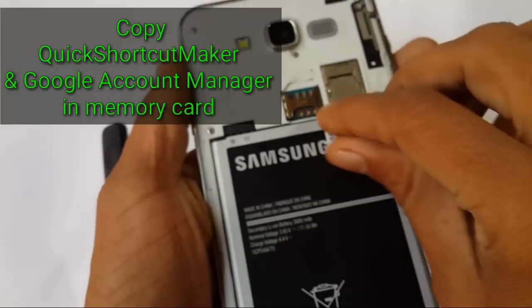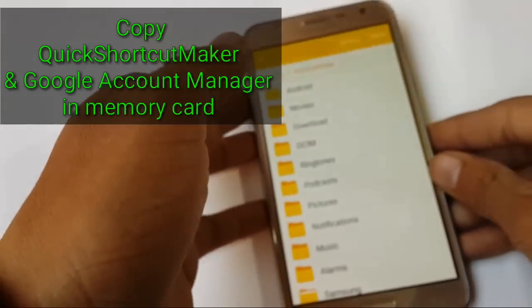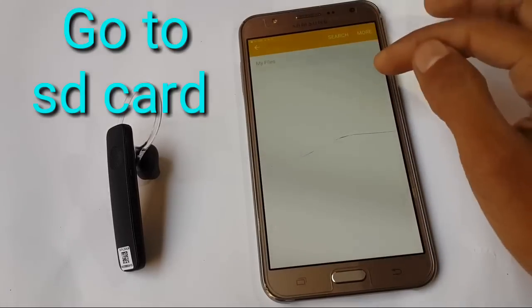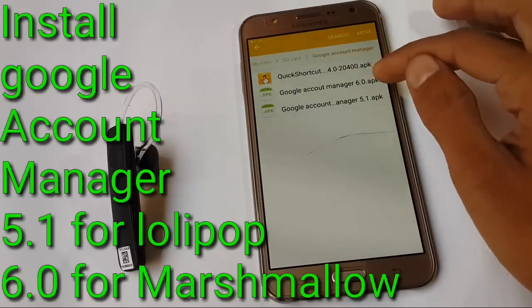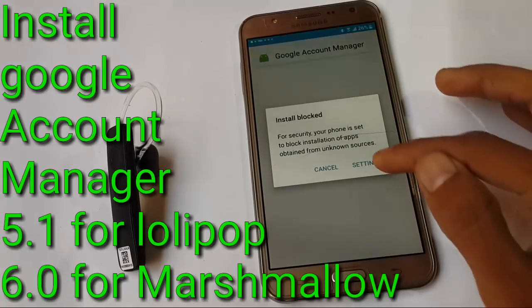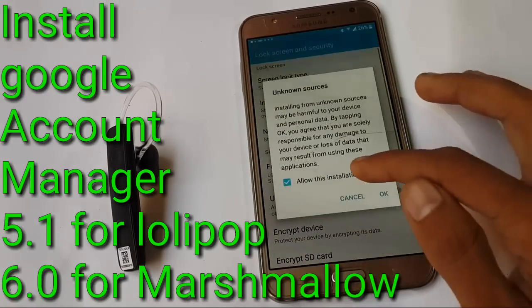Now copy Google Account Manager and Quick Shortcut Maker to your memory card and insert the memory card in your device. Remember that Google Account Manager 5.0 is for Lollipop and 6.0 is for Marshmallow. So go to the SD card and install Google Account Manager according to your device. I am using Marshmallow, so I am installing Google Account Manager 6.0.